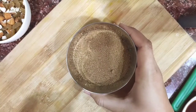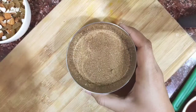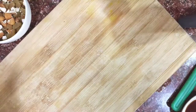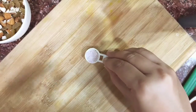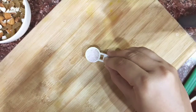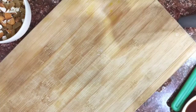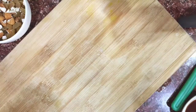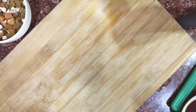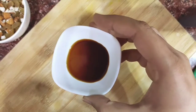For sugar, I'm using brown sugar here, but you can use white sugar if you want. One small spoon of salt — I'm using black salt here, but you can use table salt also. One spoon of baking soda, and a few drops of vanilla essence.